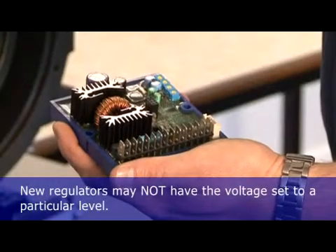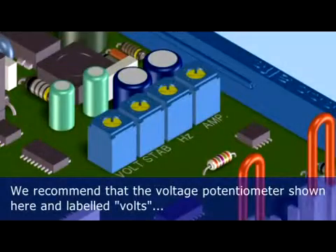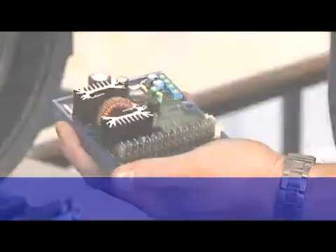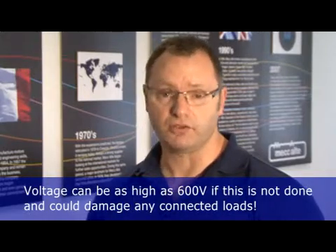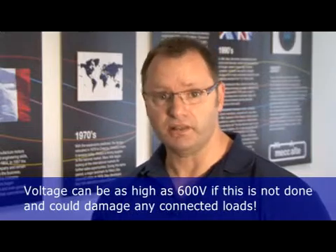New regulators may not have the voltage set to a particular level. We recommend that the voltage potentiometer, labelled 'volts', is turned fully anticlockwise before adjusting with the alternator turning. Voltage from the alternator may be as high as 600 volts if the regulator is not set correctly, which may damage the alternator and any connected loads.